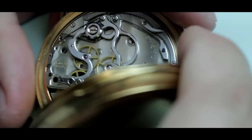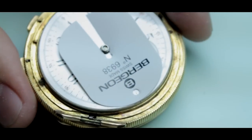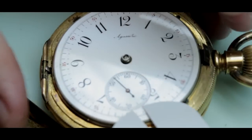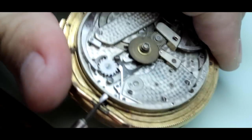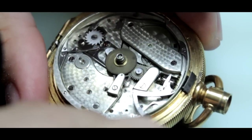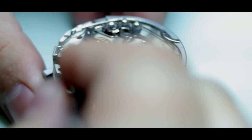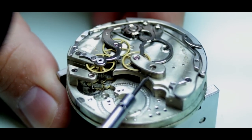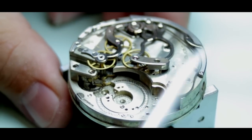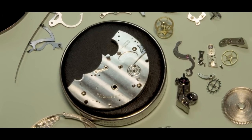The process is quite complicated, exacting, and precise. First, we remove the mechanism from the case and then completely disassemble the mechanism starting with the dial and hands. Then the outer components and finally the inner parts of the mechanism. With the mechanism completely disassembled, the individual parts are separated into different categories depending on the condition and the materials of the parts.